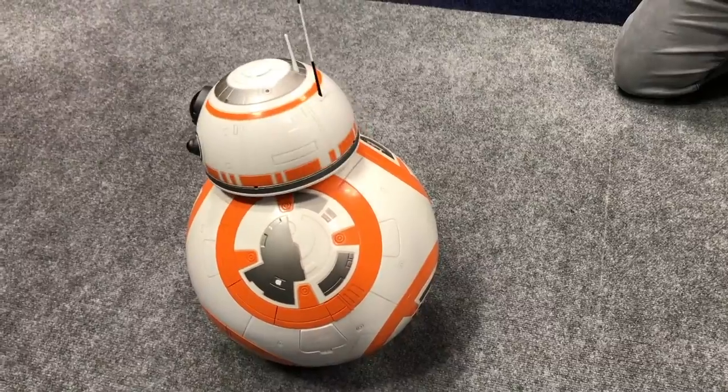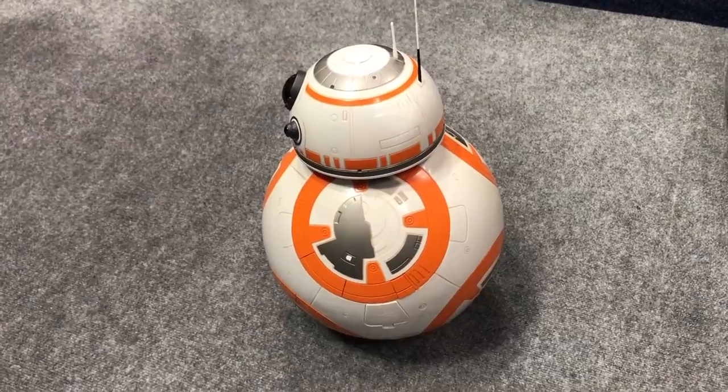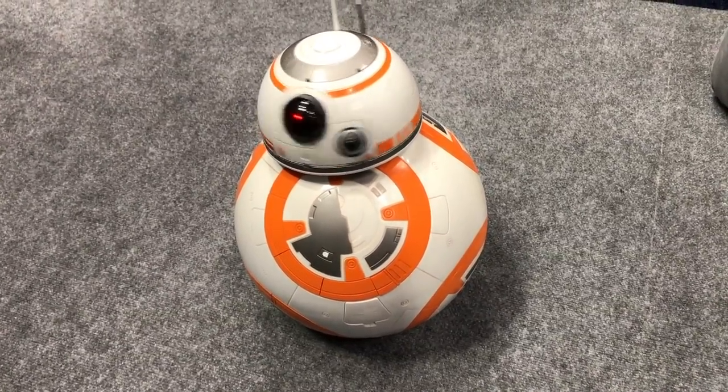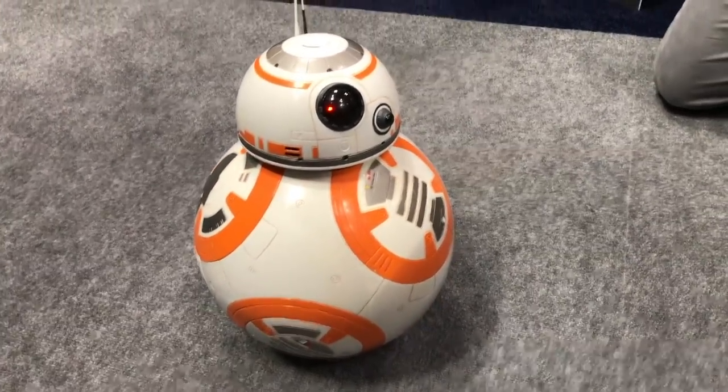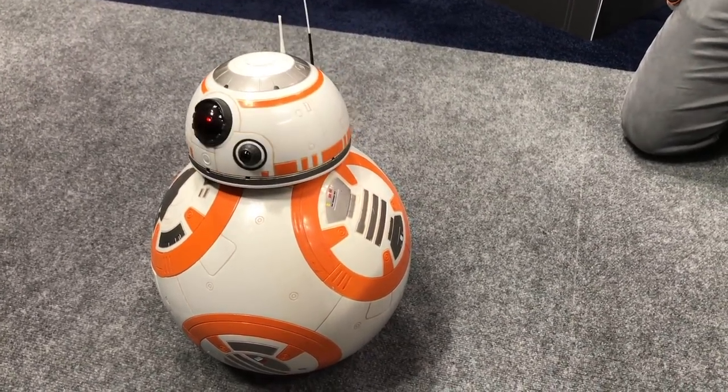As he first wakes up here, he's just exploring his environment, looking around a little bit. In this mode, he responds to sounds. So as I'm talking and as people are videotaping him, he's kind of posing for the camera a little bit, looking at what's going on.